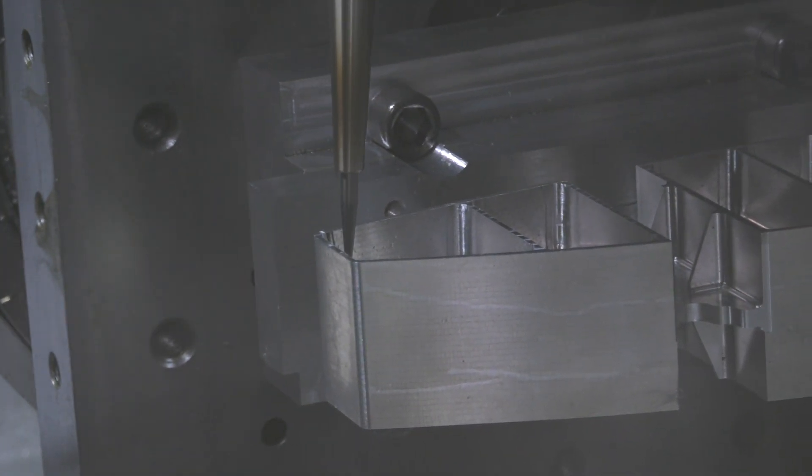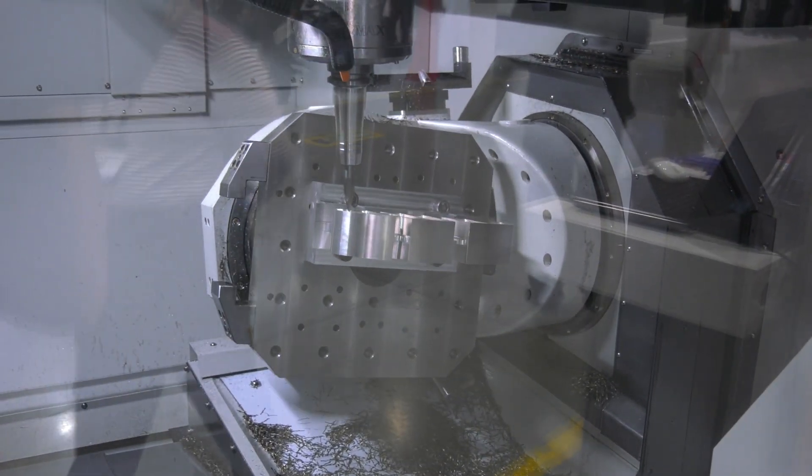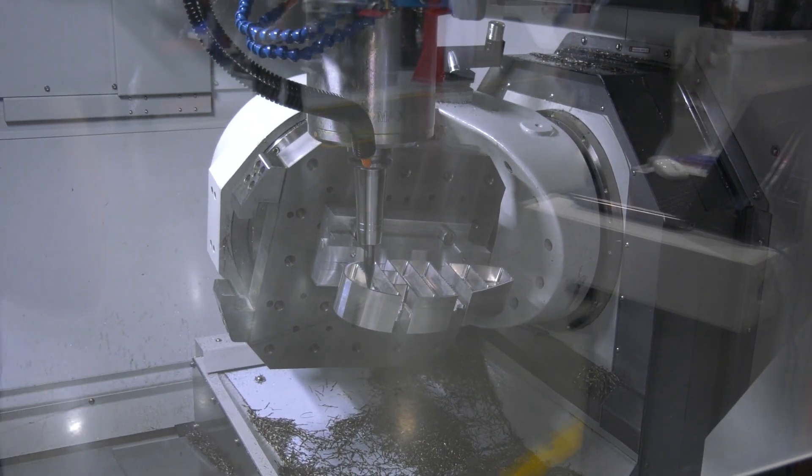Tell me about the spindle you've got on these machines — I know it's a big point that you make quite commonly. Yes, it's a face and taper spindle — it's the Maxer spindle. 15,000 RPM is standard across these ranges, and we can obviously go up to 18,000 and 24,000 RPM.